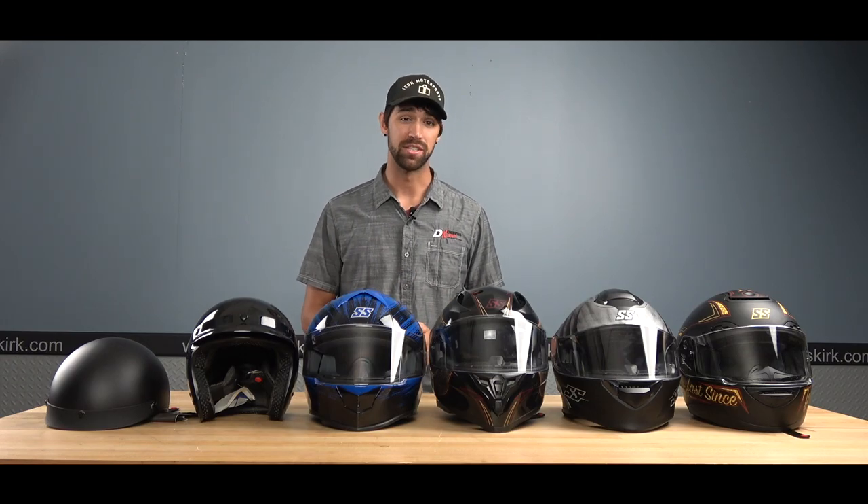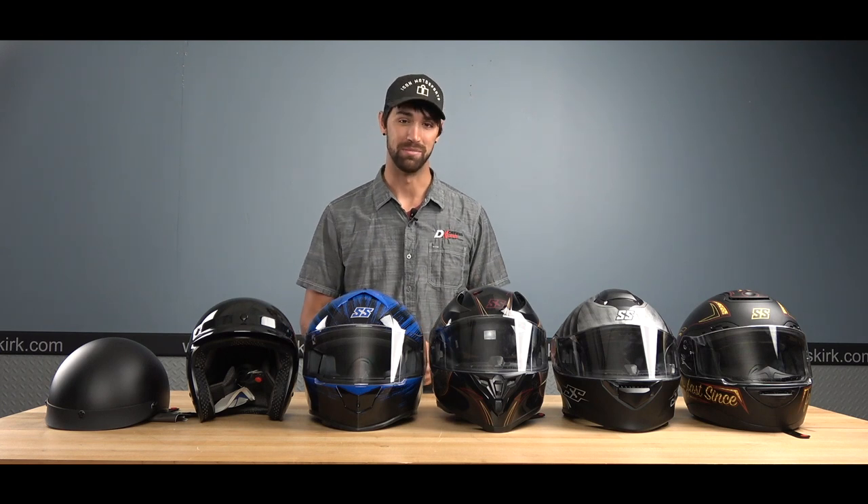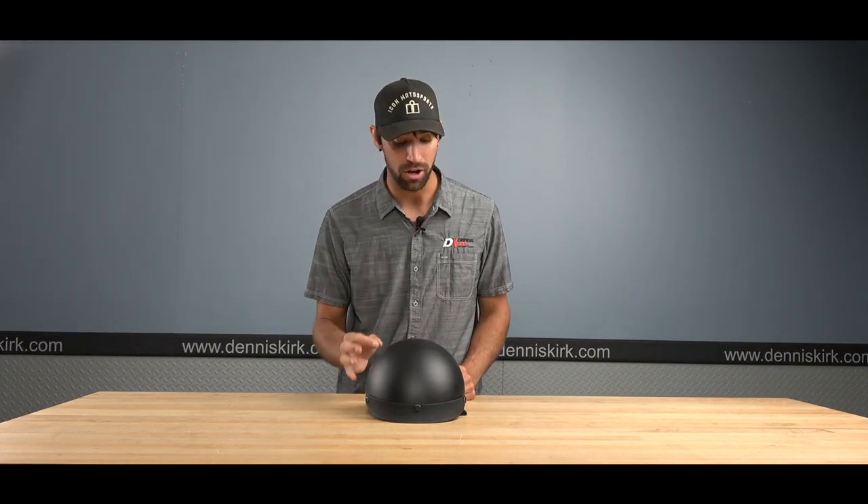Hey, what's up guys, Dylan here with Dennis Kirk. On today's episode we're taking a look at the 2020 helmet lineup from Speed and Strength. Let's start things off with the SS 510 half helmet.